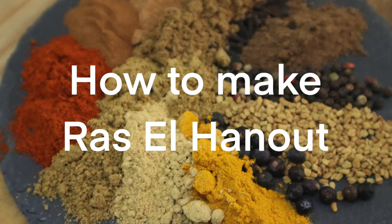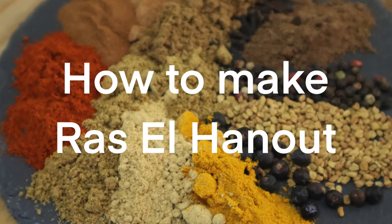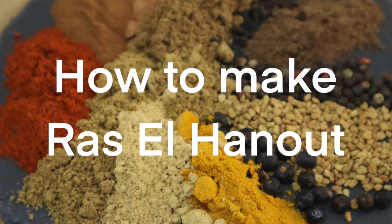Hi, today I'm going to show you how to make Moroccan spice Ras El Hanout.